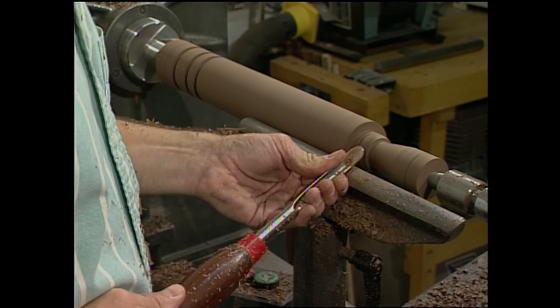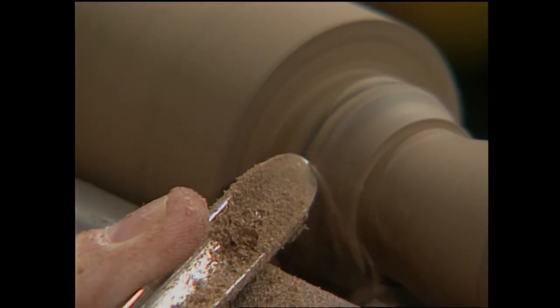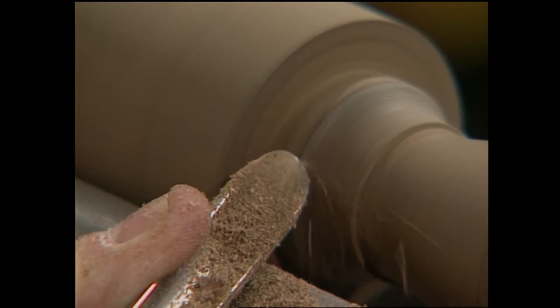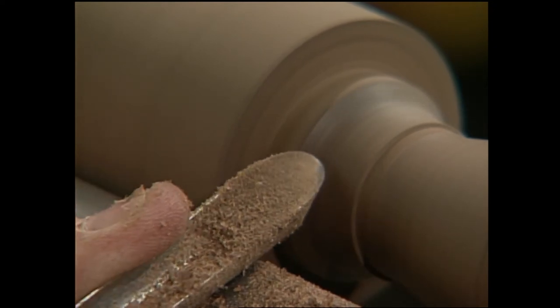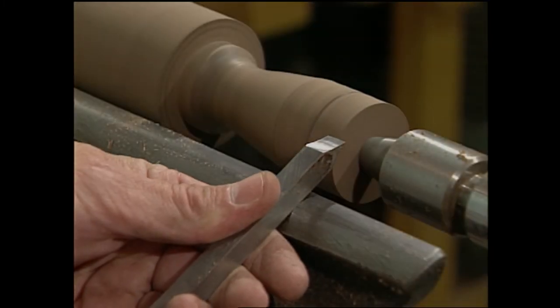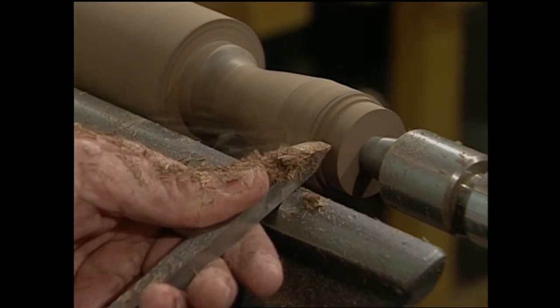The shape of the handle is simple — it's a bead and a cove, but we have to blend the two together to make it work. Now I need to remove a little bit of wood with my parting tool so I can start shaping the end of the handle.